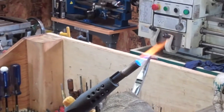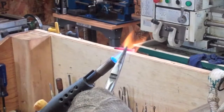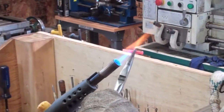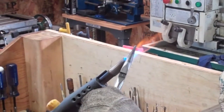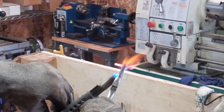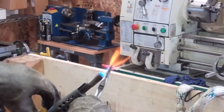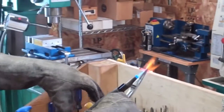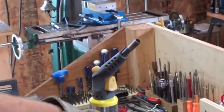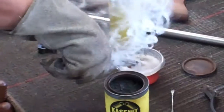See how nice and red that sucker's getting? Now a lot of times what you can do with just regular old drill rod is simply heat it up like this and quench it and it'll harden. Once it gets up nice and hot, what I'm going to do is turn the torch off and just dip it in the wire.